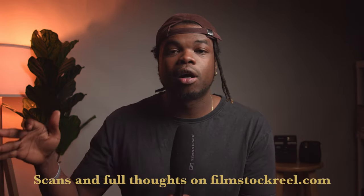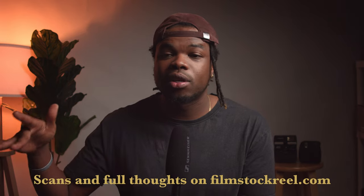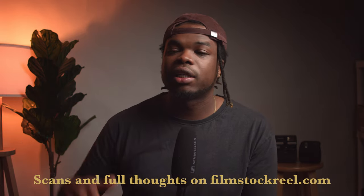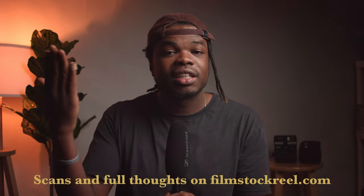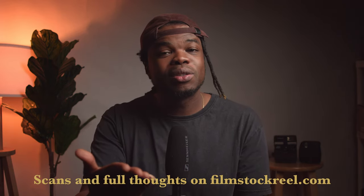I'm going to be making a blog post about this on my website filmstockworld.com — feel free to check that out in the description below. That brings me to the end of this video. If this video brought you any value, please hit the like button and subscribe to my channel. Until next time, stay safe, shoot film, and I'll see you in the next video. Bye.